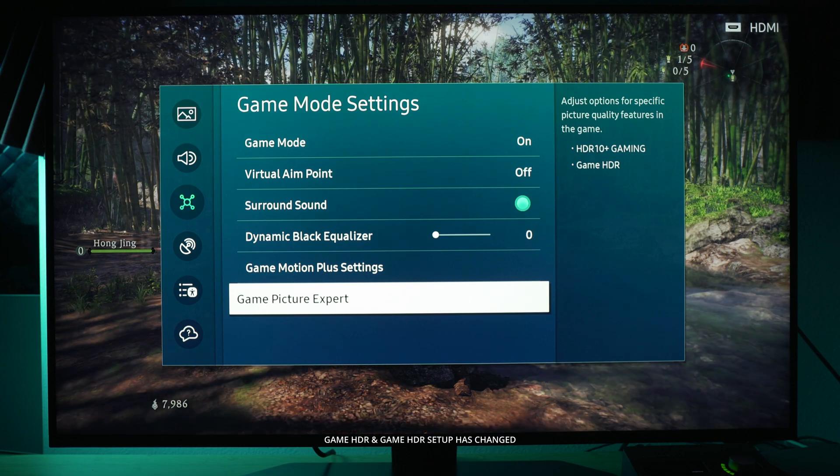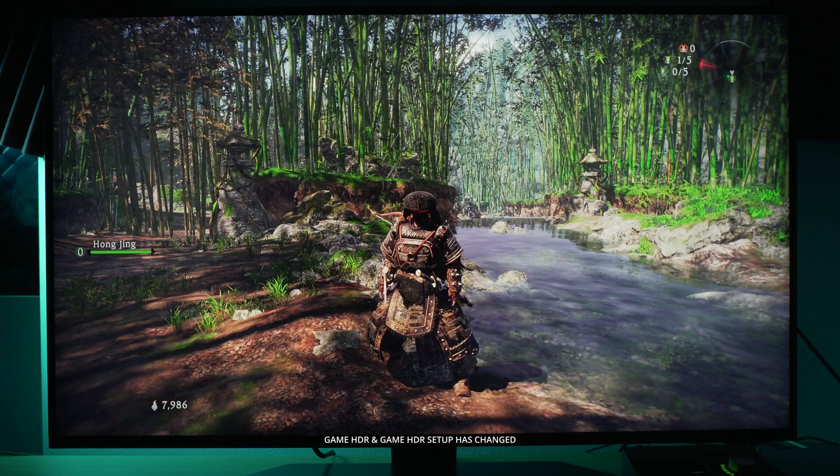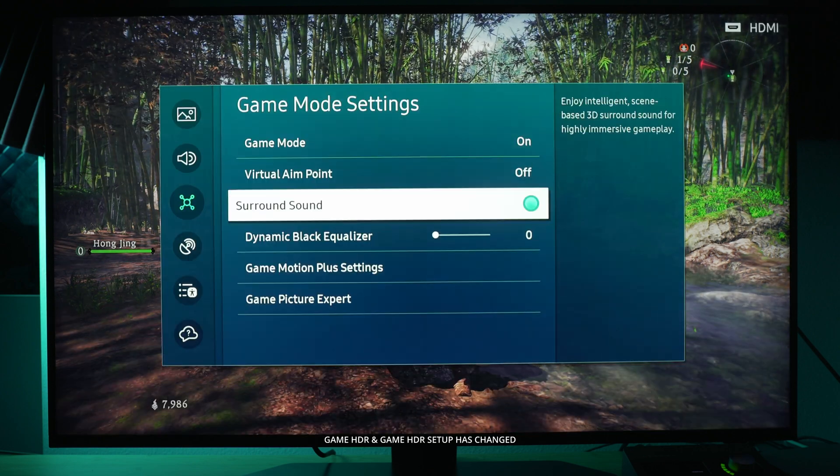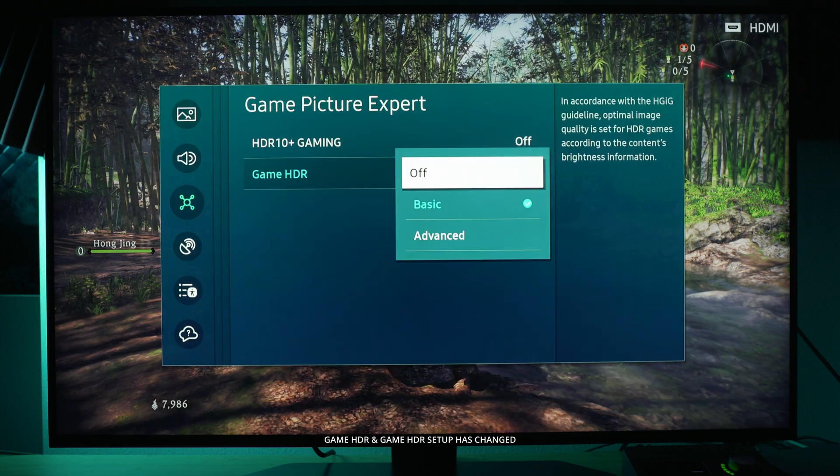The biggest change by far is the game picture expert menu. To pull this up you just hold the play button to bring up the game bar, then select game mode settings. Click that, scroll down to game picture expert, and you can see that right underneath HDR 10 Plus Gaming — which by the way does almost nothing — game HDR, which does something, now has two different options: basic and advanced, plus off if you don't want to use it.